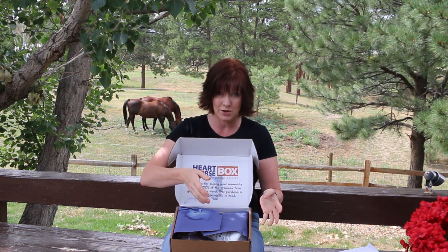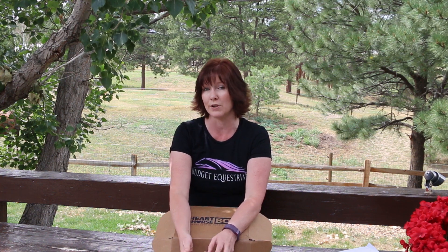If you're new to my channel, you may not know what the Heart to Horse box is. The Heart to Horse box is a subscription box you can get from places like Horse.com and Stateline Tack, and you get a box delivered to your home once a month full of surprises for you and your horse. I've subscribed for a long time now — it's just really fun to get something in the mail every month. So let's see what's in July's Heart to Horse box!